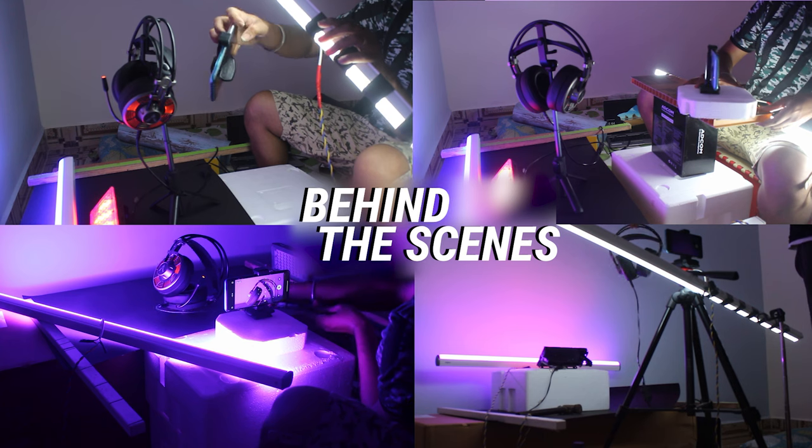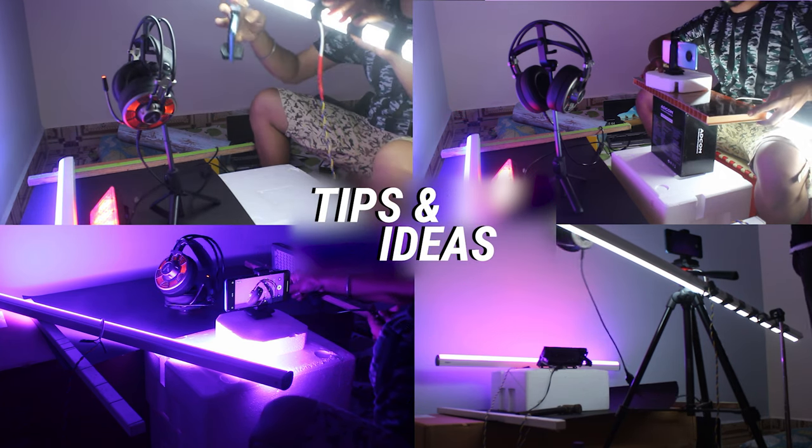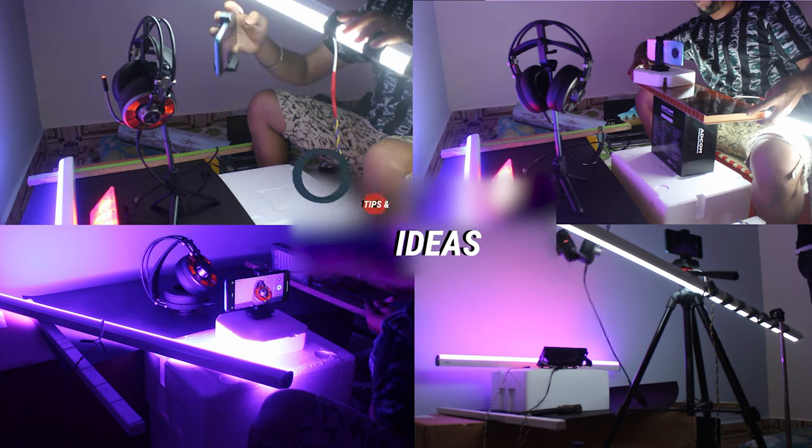So yes guys, in this video we are gonna see how I shot that video on my smartphone — the behind the scenes — and I'm gonna give you some tips and tricks and a few basic things that you need to know and follow when you shoot with your smartphone.